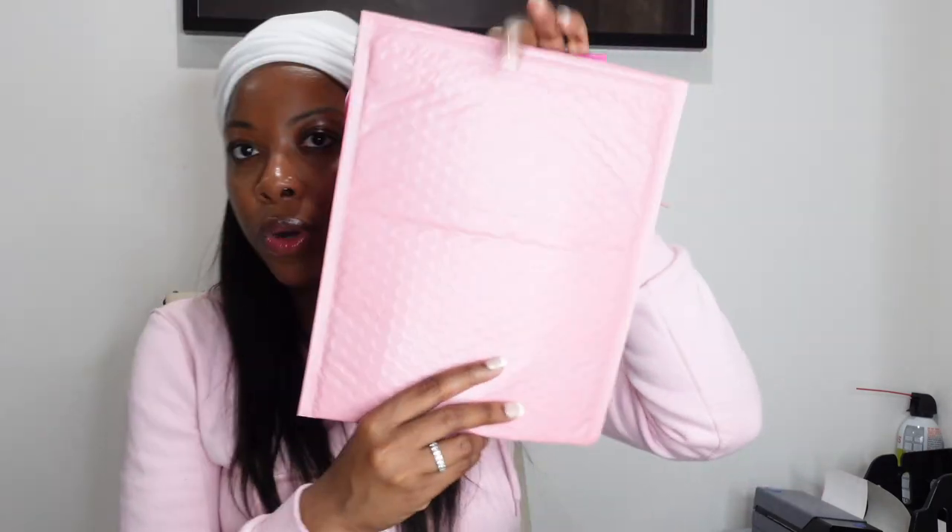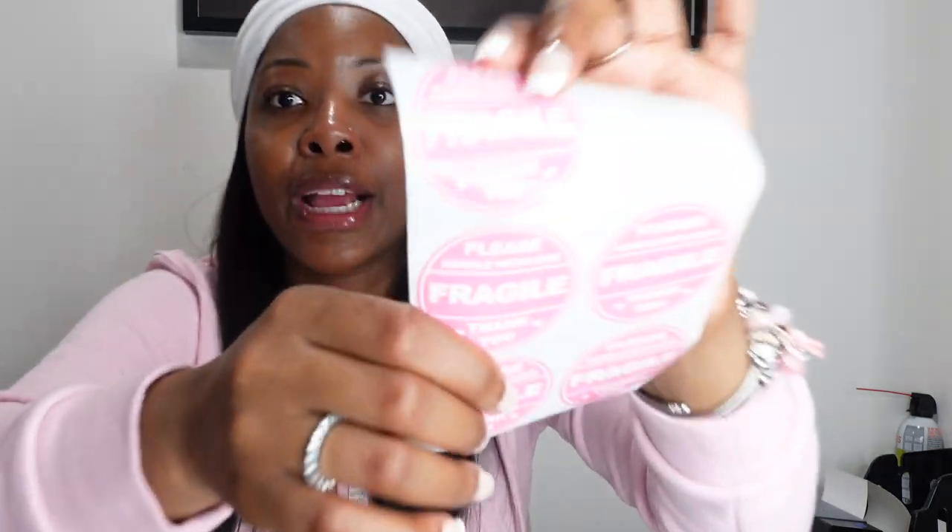Of course, you have to ship your package out with something. I get my bubble mailers from Stamp.com, and sometimes if I have bigger orders I'll use a larger bubble mailer from Amazon. I also use Fragile stickers on my packages — in the past I've had jewelry break during transit, so I got on board with Fragile stickers. I get those from Amazon as well and can link them below.